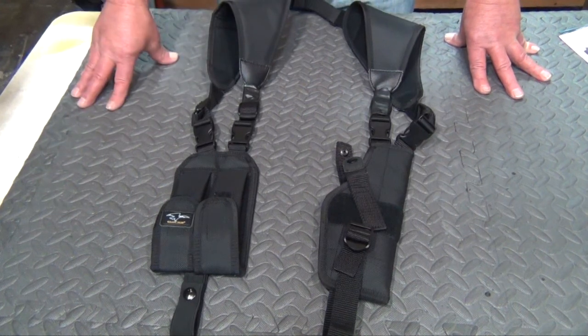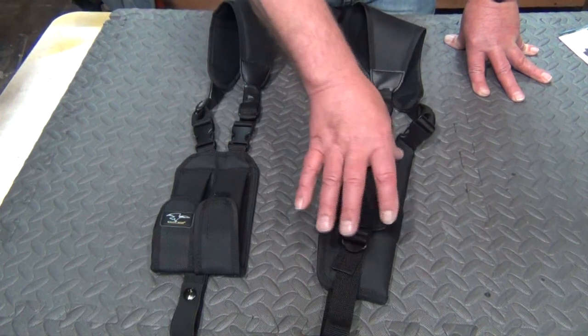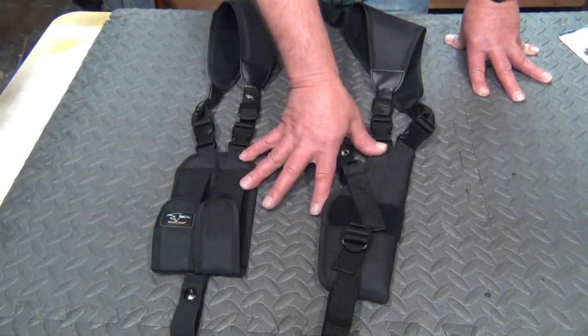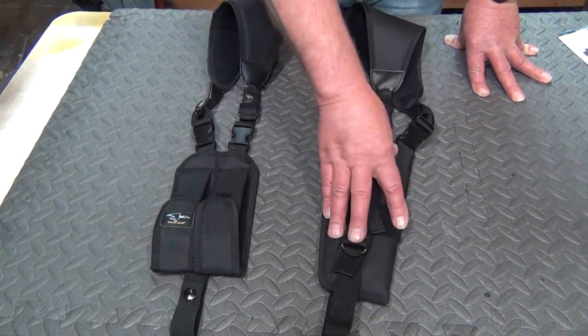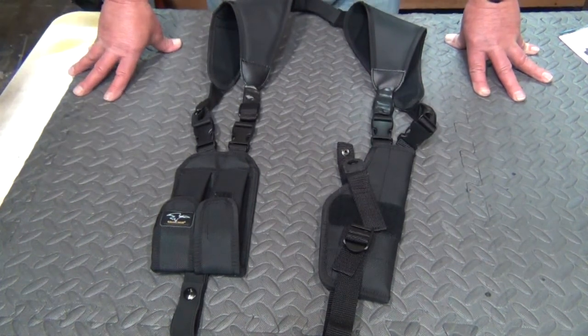As I said, this is for the automatic with a three to four inch barrel. It also comes in a four to five inch, as well as a five to seven inch for you long-slide owners out there.